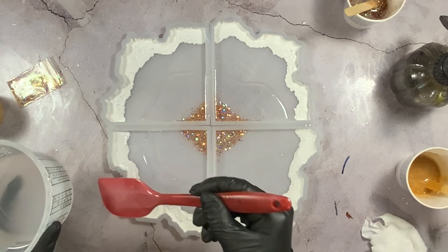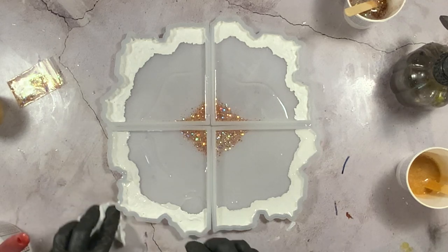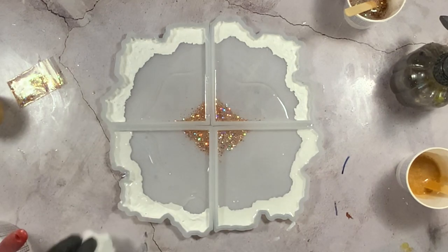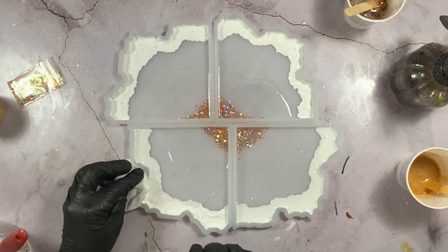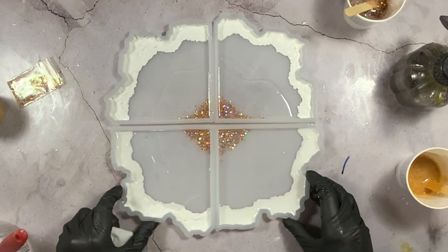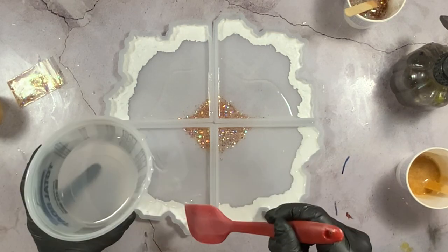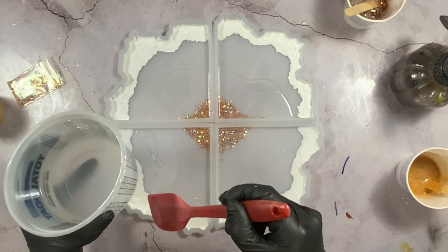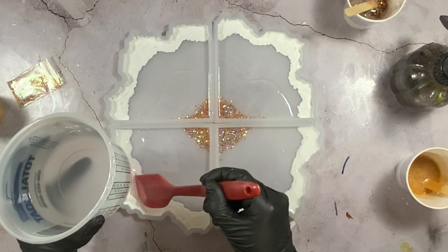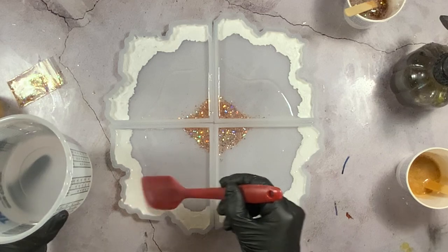After applying the clear resin around the inside to push that glitter back in, I came around all of the coasters — outside edges and everything — and filled in with a light layer of clear. I even put it over the texture. I had a little spill, so I cleaned that up with my baby wipes. You can see this resin has virtually no bubbles in it at all, and that is really what you want when you're going to have any kind of clear negative space — you want to be able to see through these coasters.